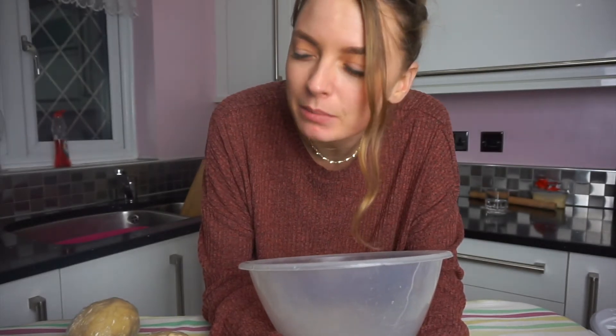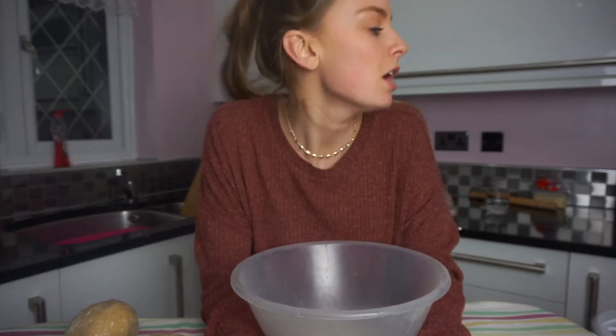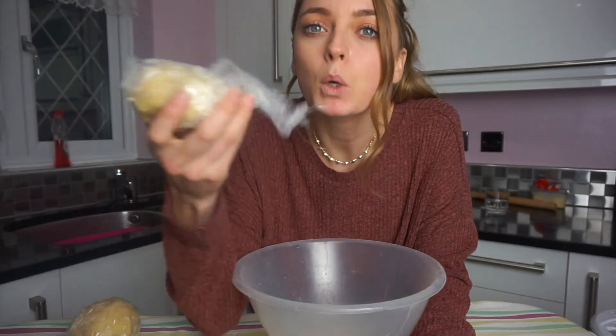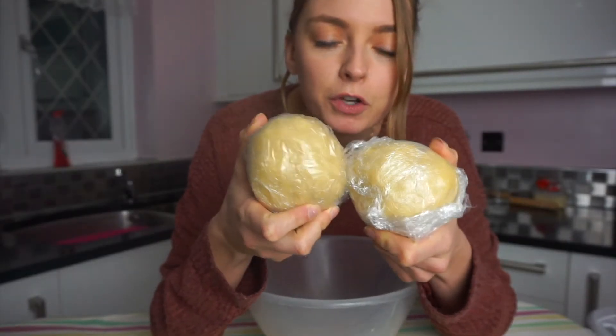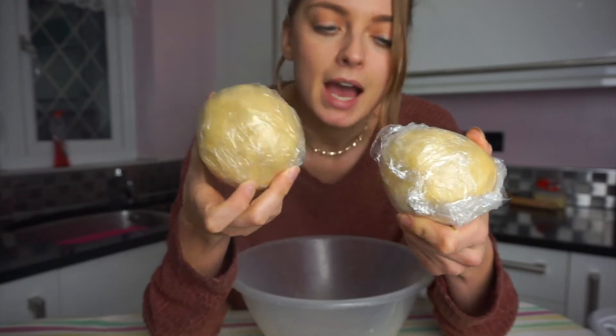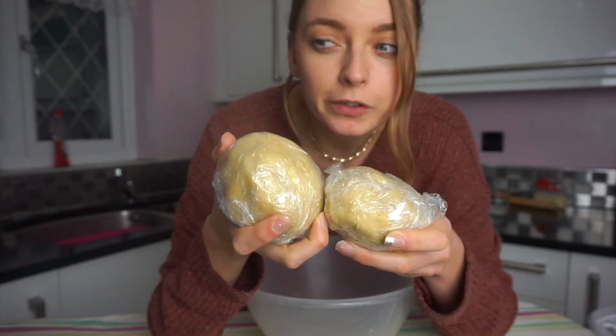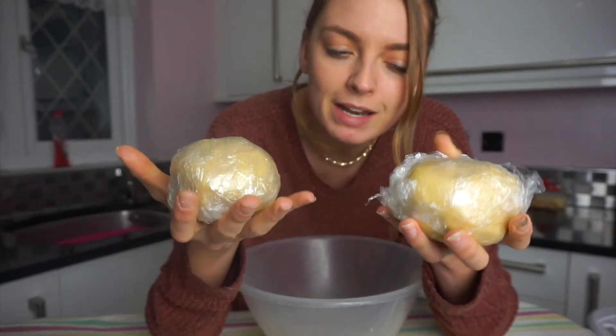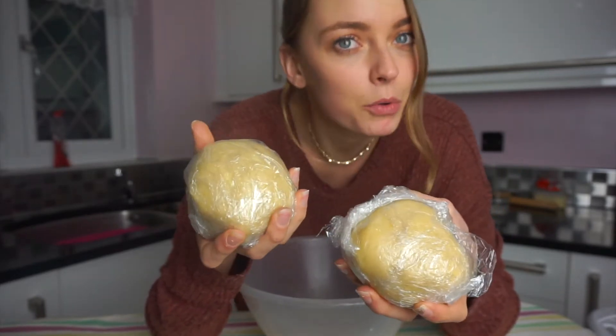My camera actually stopped recording when I was doing the flour and cinnamon. After I mixed the butter and egg yolk together and creamed it all, I added half a teaspoon of cinnamon powder and then 280 grams of plain flour and mixed it all together to form balls. We now have two balls of biscuit dough and these have been sitting in the fridge for about 50 minutes - the recipe says 40 to 60 minutes. Now we're gonna roll them out and make some pretty shapes.